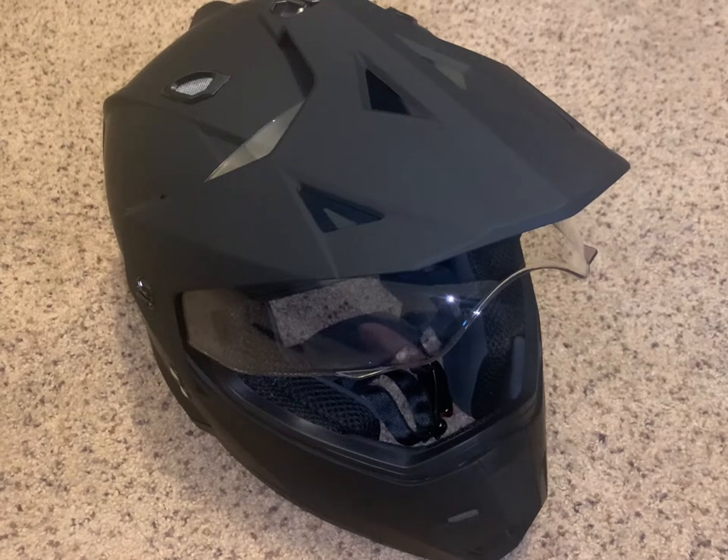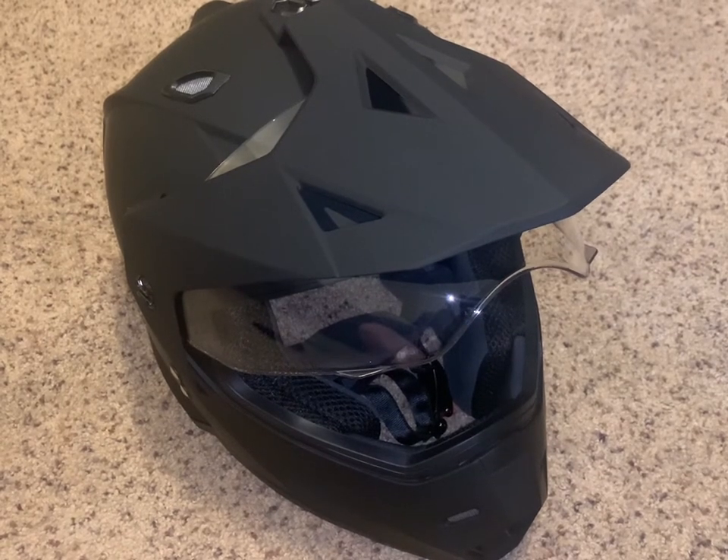Welcome everyone back to Spyder Rider Extras. Today we're going to talk about installing a mount for my GoPro onto my hybrid One Storm helmet. I'm going to talk about the best location I feel for it based on some research I have done.